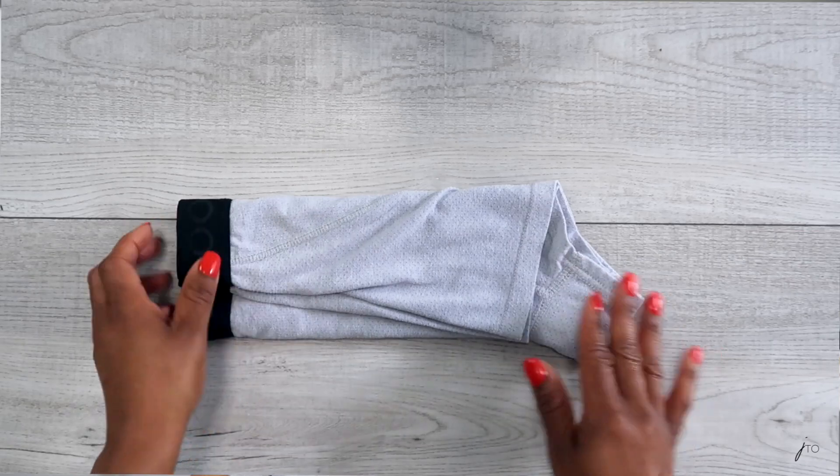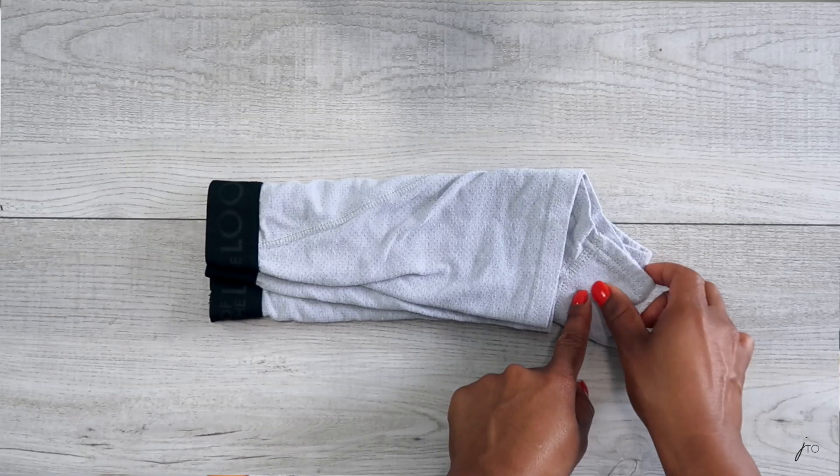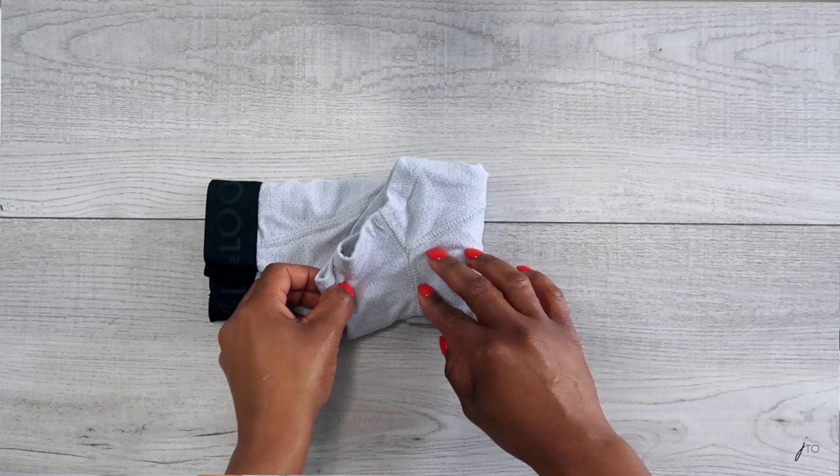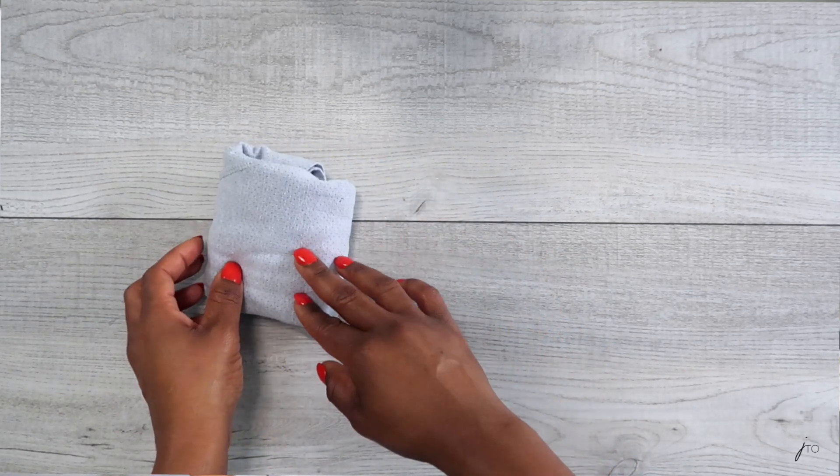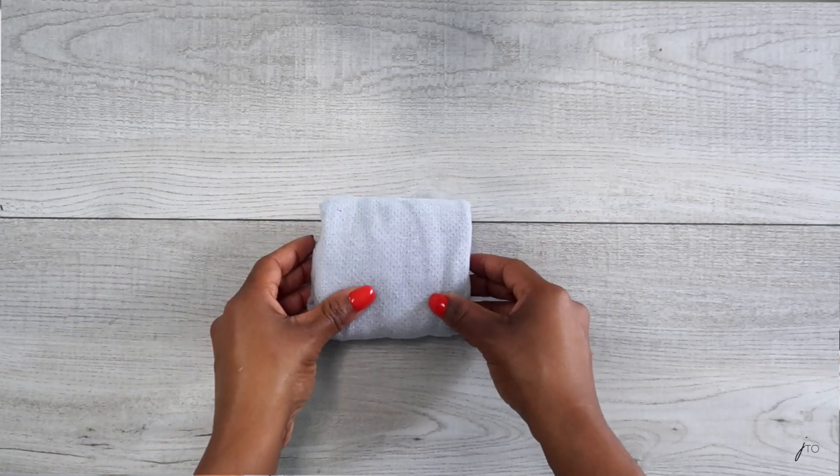It's best to take the crotch area first and start folding that. Whether you're facing right or left, take the crotch area and fold it in thirds like so, and then you are done. At the end you're going to have this really cute little square. You can stack it, you can file it in your drawer — whichever — but now everything is together, organized, and it's cute.